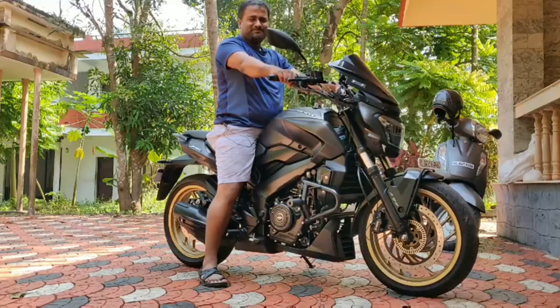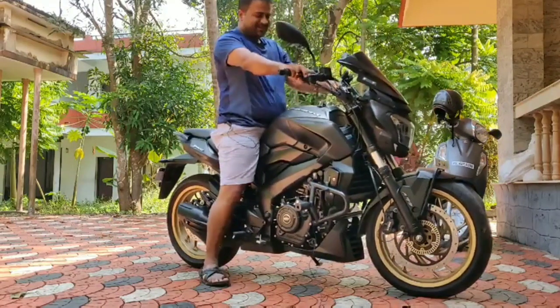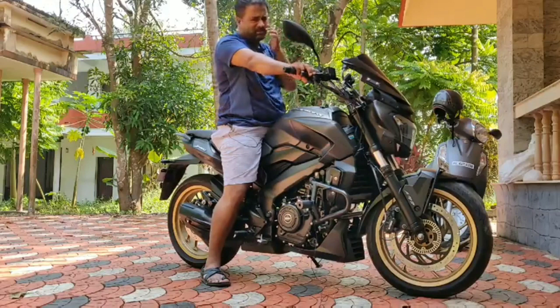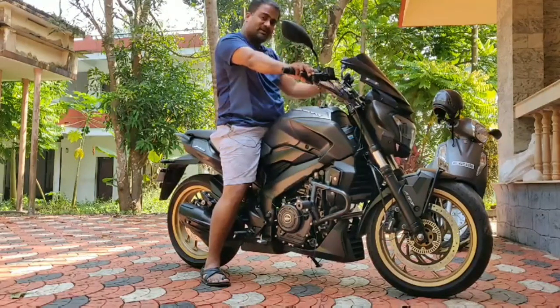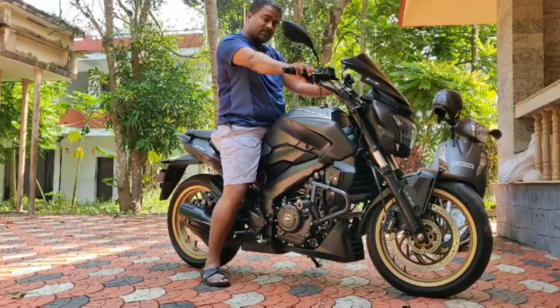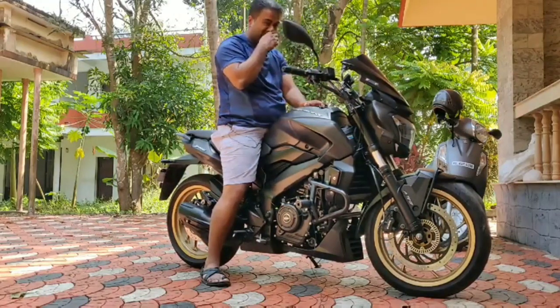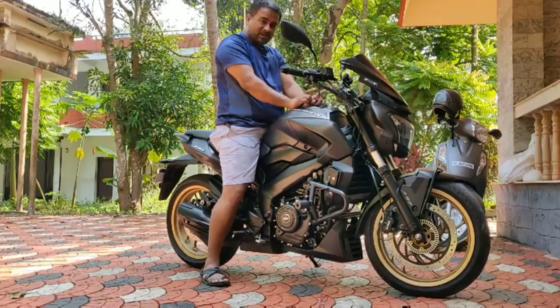This is when Royal Enfield launched the Interceptor. If you have seen my previous video, I have actually booked it as well because I really like that model. It's a twin cylinder and the pricing is terrific for a 3 lakh rupee bike. The one I have booked is 3 lakh 28 thousand because I booked the Glitter and Dust model — that's the full chrome one, which I really like. I expect the vehicle to be delivered by January or February at the latest, as my booking is 4th in the Kochi showroom for that particular colour.